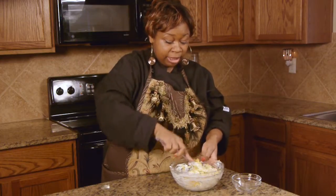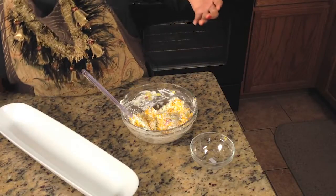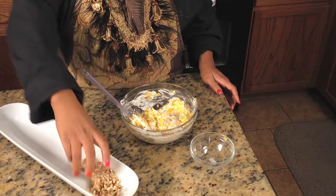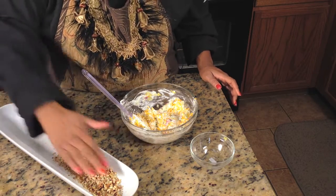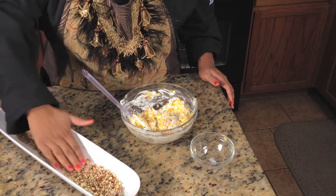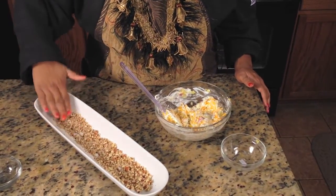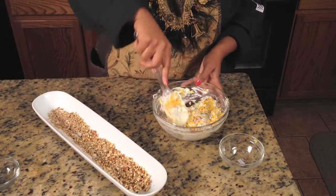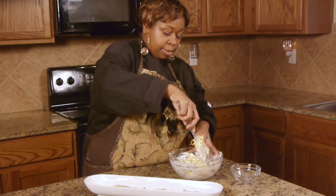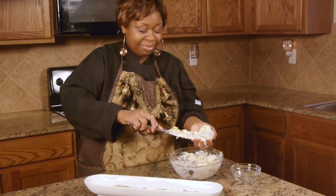Next, I'm going to add in the pecans. You've got to roll it to make a cheese ball, so this is the easiest way for me to do it. I'm going to take half a cup of chopped pecans and spread them in the bottom of this dish with my hand. Because this stuff is so sticky, it'll pick the nuts up as I roll it along — and this is where you start to get messy.